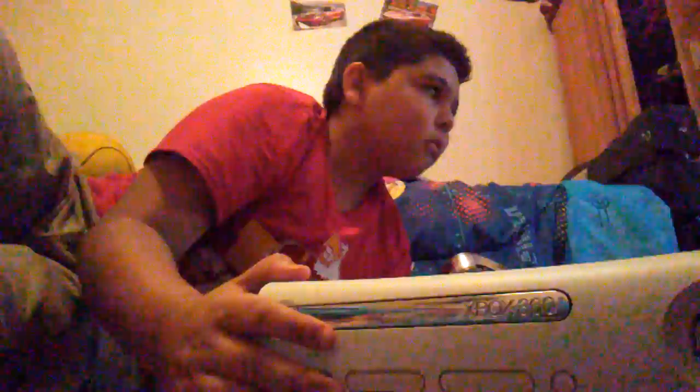I took it off. Guys, if you have an Xbox and you're trying to fix it, there are three lights — mine has three lights.